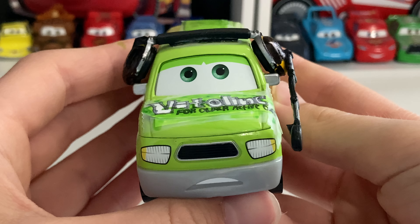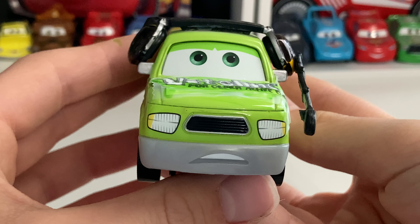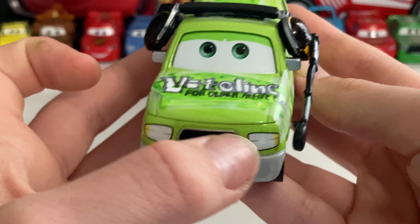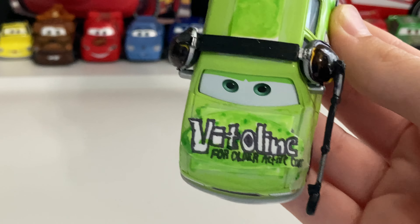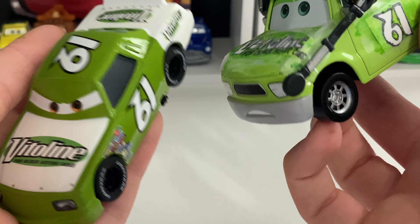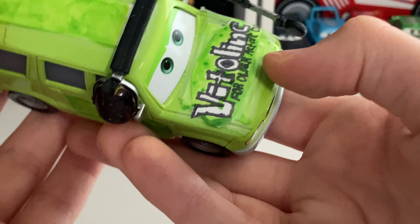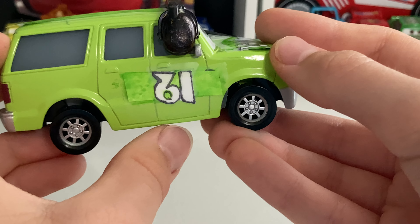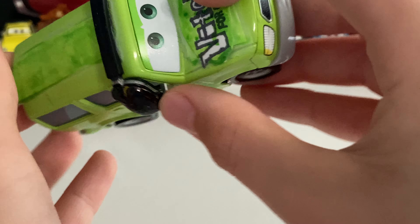Now, the expression is the same as Charlie Cargo — pretty determined. Well, not really determined, kind of scared, but I'd say he has kind of a determined face. He has a screw right here, and then the headlights on the hood here. You've got the Vitaline logo for older active cars, and I based it off of James Clean Air, a.k.a. the Vitaline Racer from Cars 1. So it says it on the hood there. On the side here, you got the number 61, and that's about it for the side.